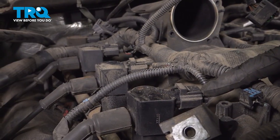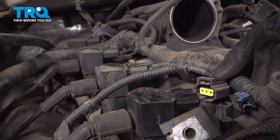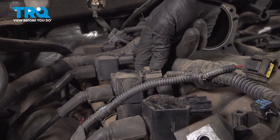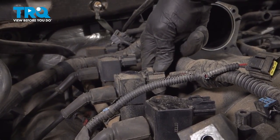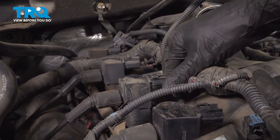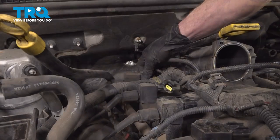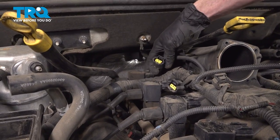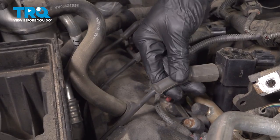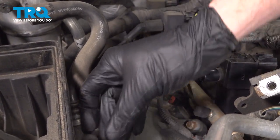Now let's move along to our ignition coil. Grab onto this little tab, give it a squeeze and pop it off. We'll move along to each of the ignition coils along the passenger side doing the same thing. Now we can move to the other side of the ignition coils and remove the spark plug wires. Give them a quick check for corrosion and set those aside.